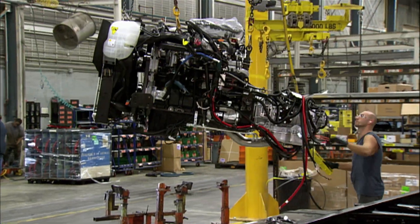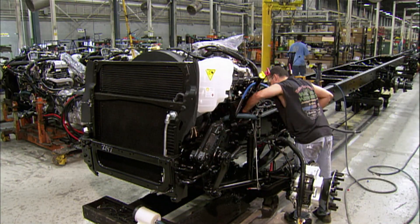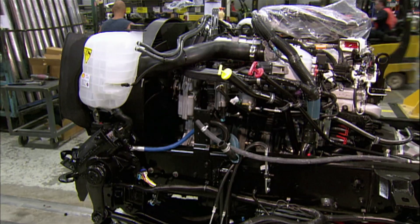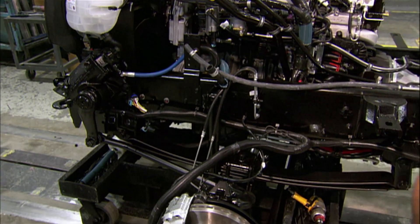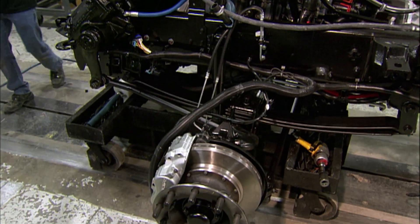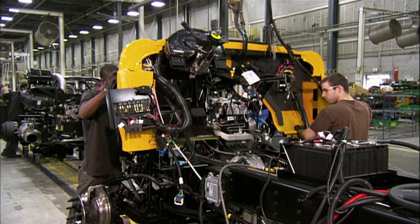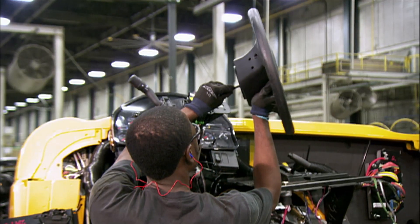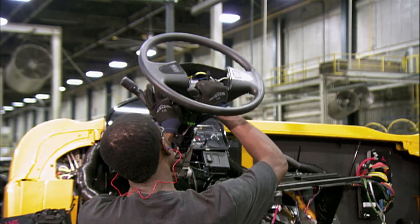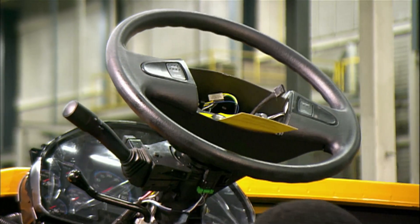The chassis is ready for the engine. They lower it onto the front of the frame and secure it with bolts. The school bus engine packs a lot of power — it's diesel-fueled with six cylinders. Next up is the front cowl assembly, which includes the instrument panel and steering column. A worker wires the steering wheel to the controls in the column and slides it into place.